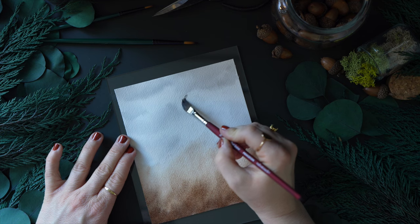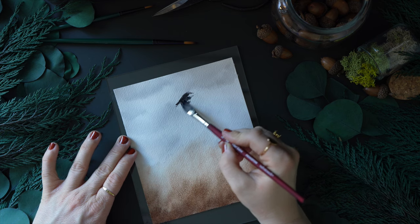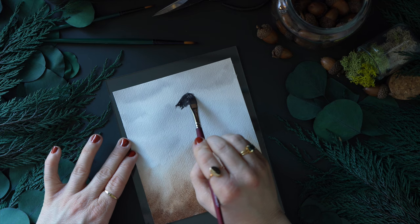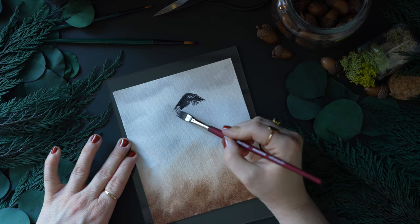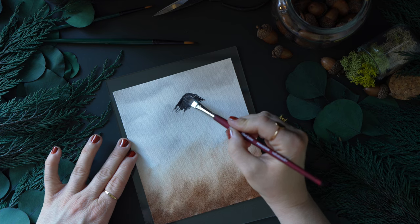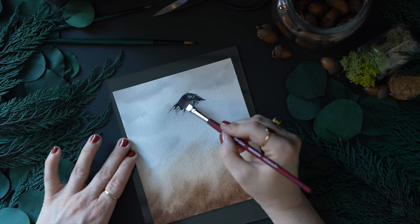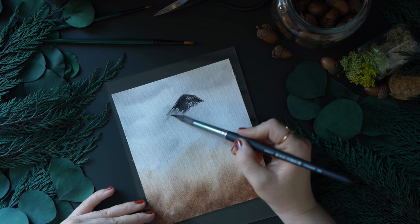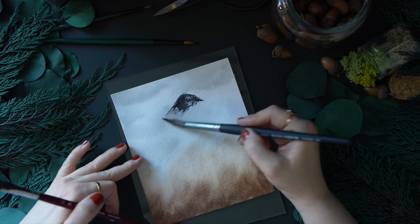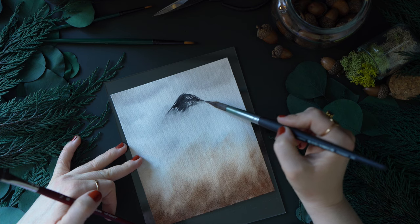Using my Filbert Grainer brush, you can see these little spaces or gaps at the end. I've been playing around with this brush for mountains because look at the texture it gives you — it's just fun. Is this brush intended for mountains? I don't think so, but use whatever works. You'll see me go between two brushes, but when I just drag this brush and wiggle it around, smush the bristles in, you get these really fun textures.